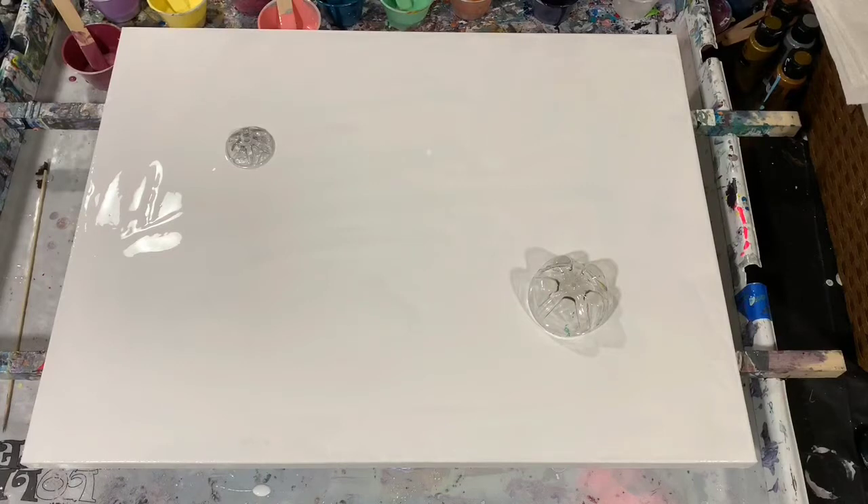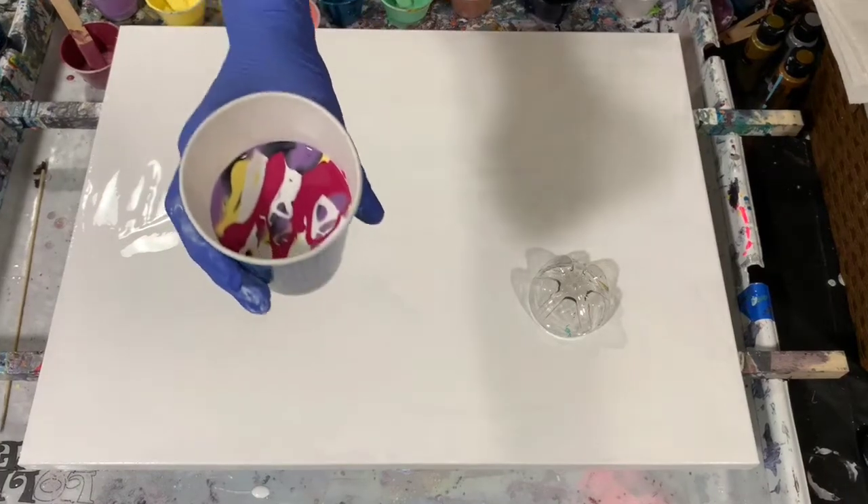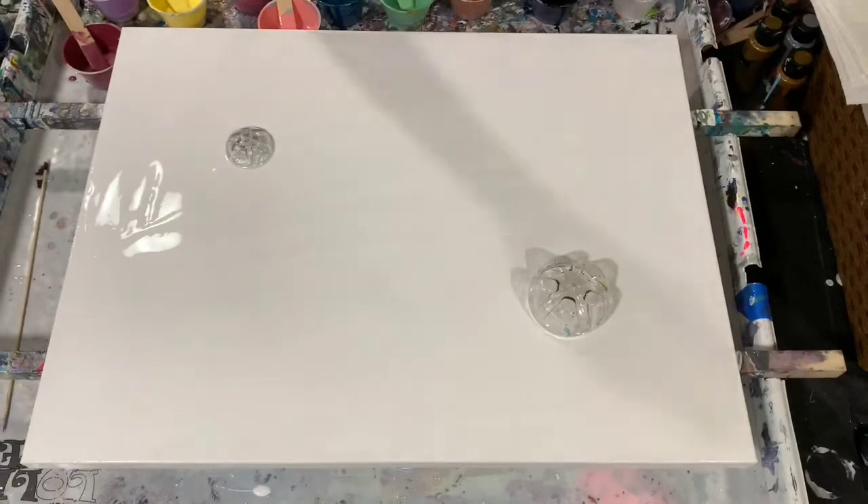My pouring medium is my normal two parts Floetrol, one part paint, a squirt of GAC 800, and about a teaspoon of the Liquitex gloss medium — no silicone added today. I have put down a base coat of my Artist Loft flow acrylic white, and I filled four cups full of paint for the ribbon part of the pour. My paint is a little bit on the thinner side today.